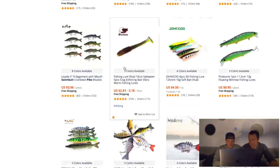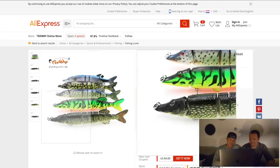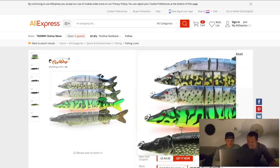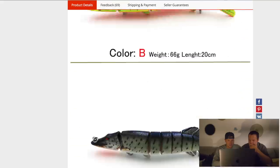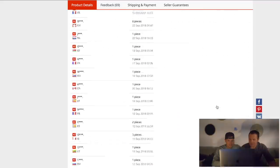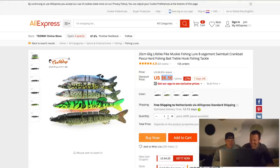Five inch — a bit small. Oh, 20 centimeter lifelike pike — this one looks a bit like the B-Rass I think. That's only just over six dollars and it's been ordered 105 times. Let's check the reviews — they've only given it stars. Okay, we'll add this one as well. The fire tiger looks good — I'm gonna take the fire tiger.